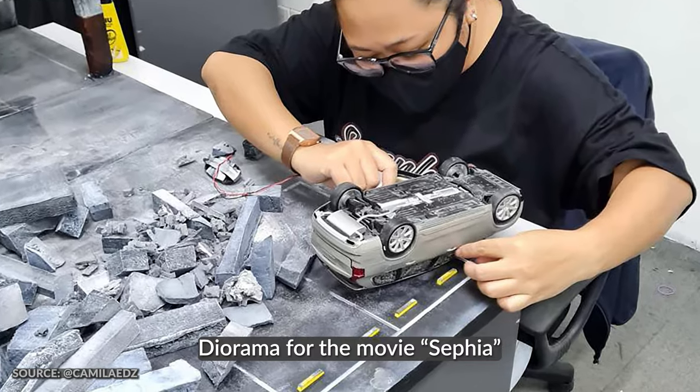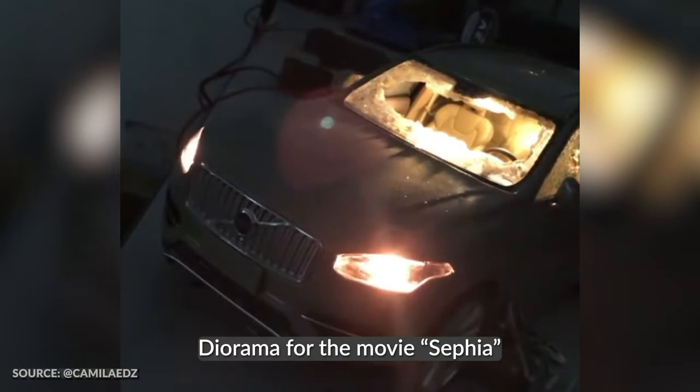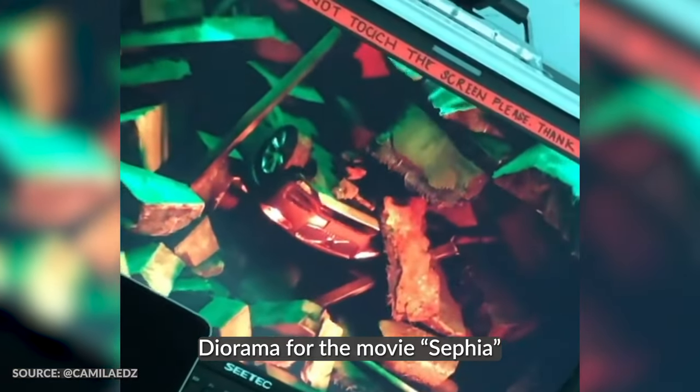The most memorable diorama piece was the one I made for a local film. It was titled Sophia. Doing this project, I learned a lot about how our films are done — using CGI effects and miniature representations of a particular scene.